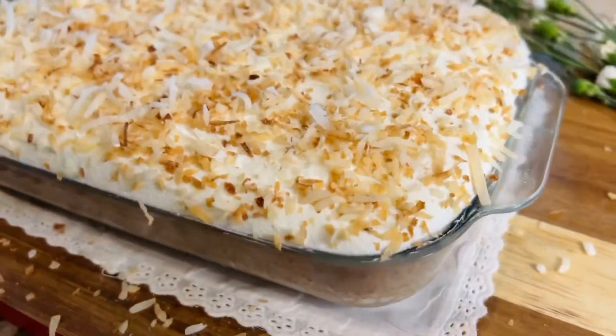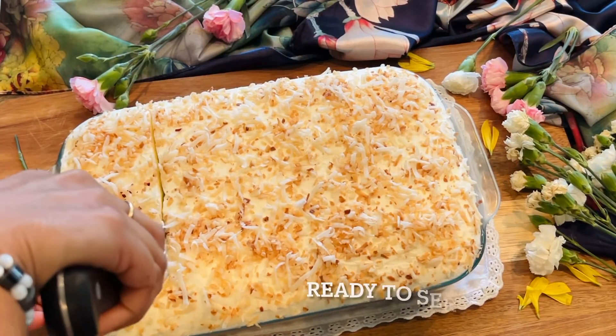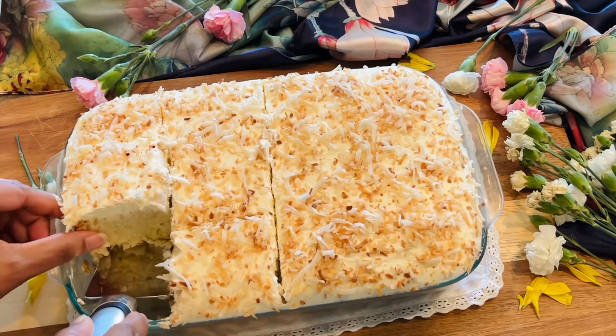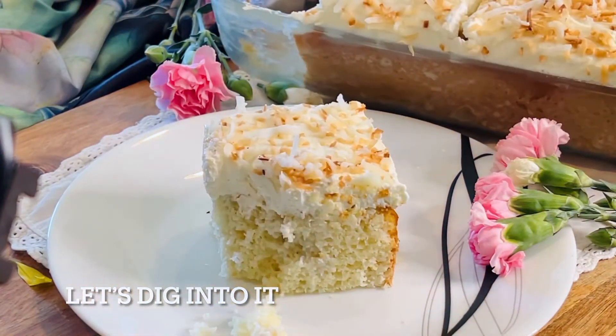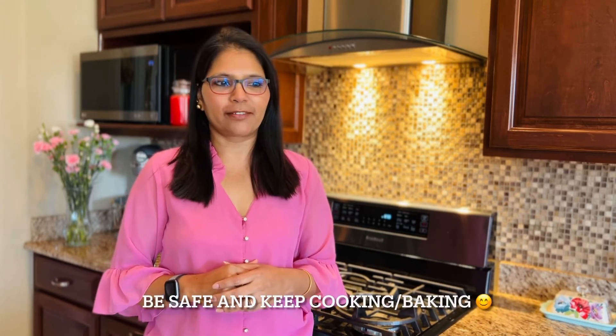And there it is, ready! Save it in the refrigerator for another hour before serving. Here I am ready to slice the cake and enjoy — oh, look at that, it's looking absolutely delicious! It's time to dig in. Wasn't that simple? Now you believe me! Thank you for watching, do come back for more. Till we meet again, be safe and keep baking — see ya!